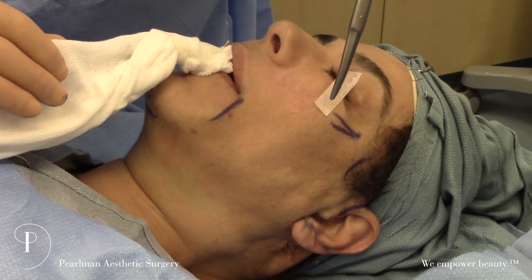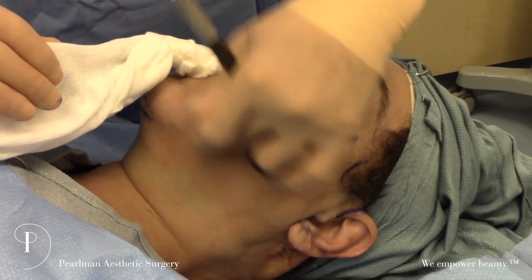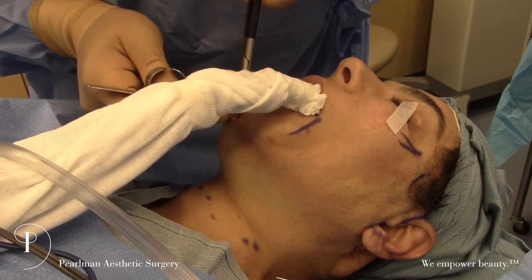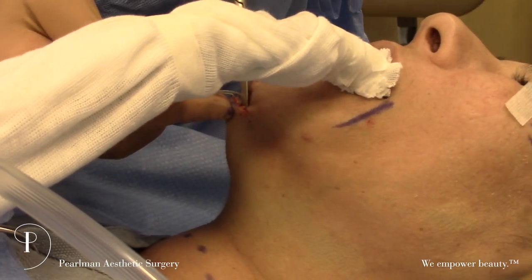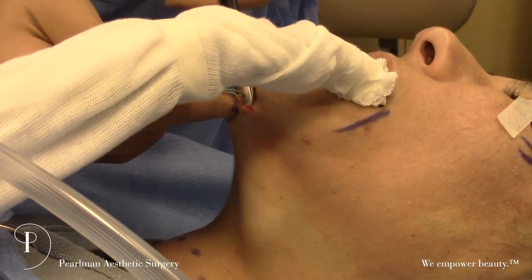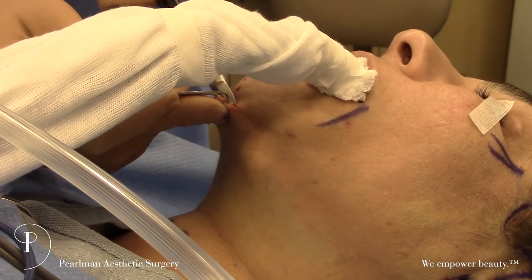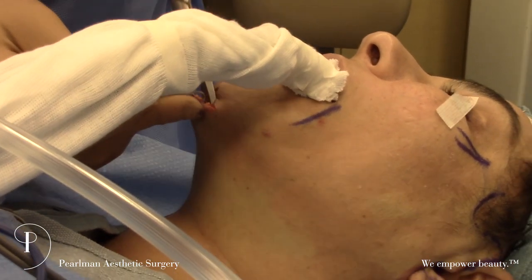We're also going to release the zygomatic ligament and buccal ligament, done from the submental area. We're elevating right under the skin in a thin layer of fat — we want to leave a nice fat cushion on the skin, as that looks more natural. If you devoid the neck of fat, you can get all kinds of banding and visibility of the platysma.